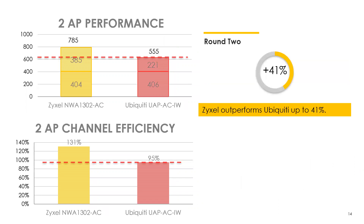Now we enable the second AP and redo the tests. Aggregated throughput across both brands increased, but it increased a lot more with the smart antenna AP. Looking at channel usage efficiency, the smart antenna APs reached 131% — exceeding 100% because smart antenna allows multiple devices to transmit simultaneously without interfering with each other. The Ubiquiti reached 95% channel efficiency, which is actually quite good and what you'd expect to see in a typical multi-AP environment.